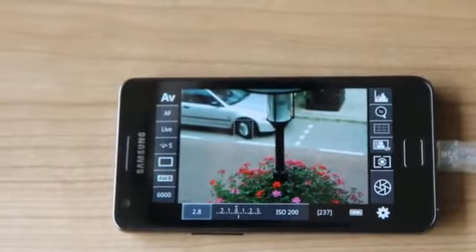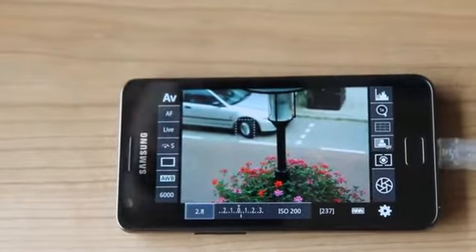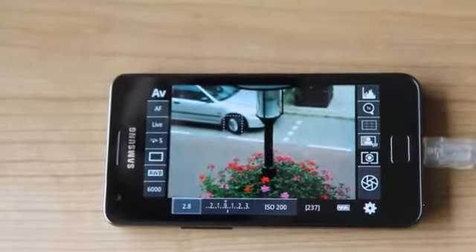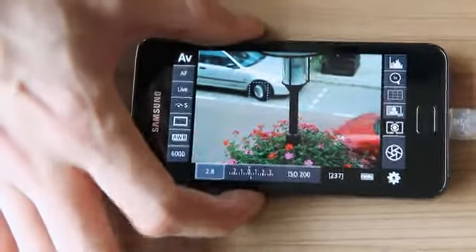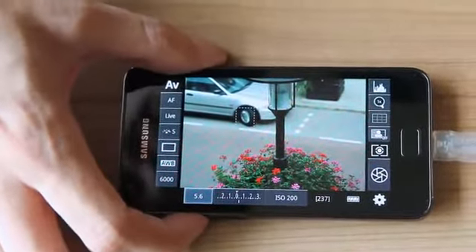The DSLR Controller offers many options you'll find on your camera, like the metering mode, drive mode, white balance, aperture, and exposure compensation. As you can see here, aperture is selected. We can also modify it by using the volume buttons.